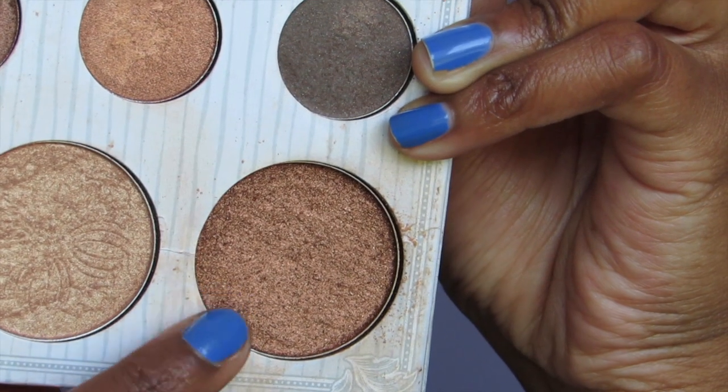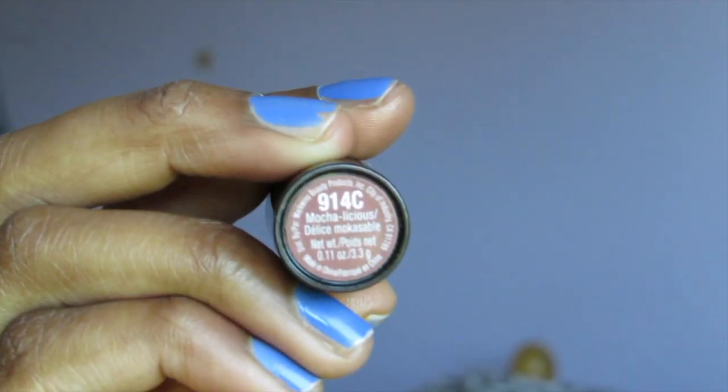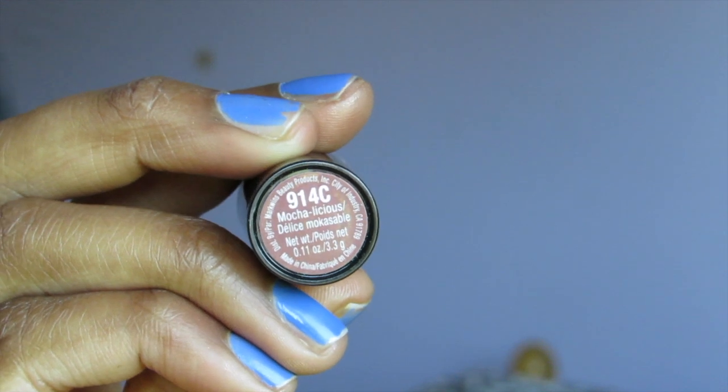Now taking the Carly Bible palette as usual, I'm going to use the darker highlight color and my highlighting brush to highlight the high points of my face. Then taking Mocha-licious from Wet and Wild, I'm going to apply this on my lips — and that is the finished look!